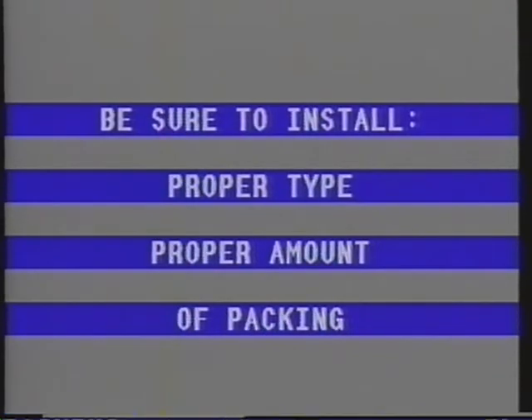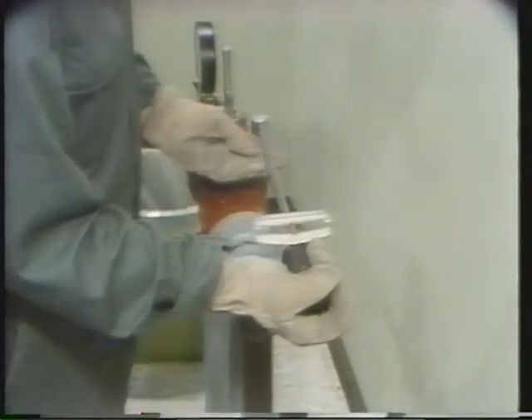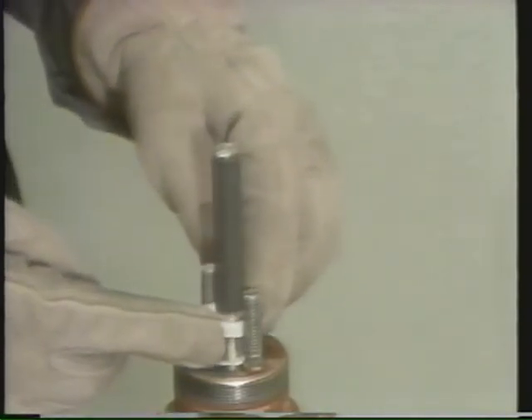The actuator's indicator plate and dust cover are not reinstalled yet. There's a test we'll be doing called a leak check, and these parts must remain off the actuator to do the test. When you do this reassembly, be sure to install the proper type and amount of packing. When tightening body studs, be sure to follow proper torquing procedures. If you're using split ring packing, be sure to offset the splits on each successive ring of packing. In the next segment, we'll see how to test a reassembled valve for leaks.